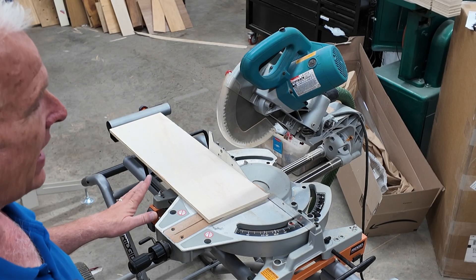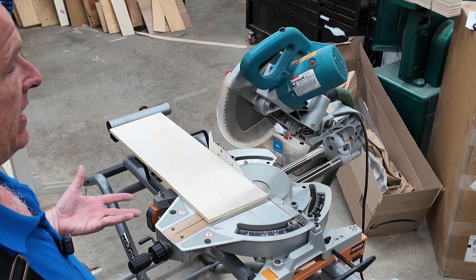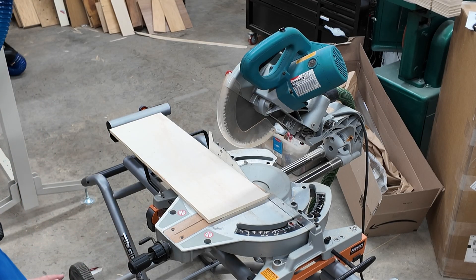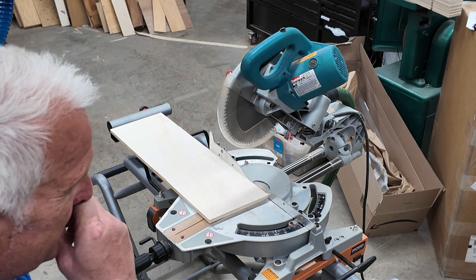So whenever we get this kind of result when checking the accuracy of a machine, the question is: is it accurate enough? The answer is always that it depends on the situation. I currently do not have a situation where I need better accuracy for this cross cut than 90.024 degrees. So I recently tuned up this saw and it looks like I did a decent job.